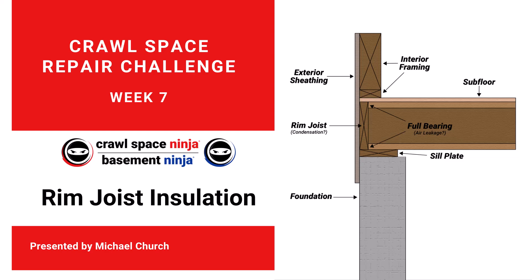Hey there, Michael Church with Crawl Space Ninja. We are on week seven of the Crawl Space Repair Challenge, and this week we are going to talk about rim joist insulation.